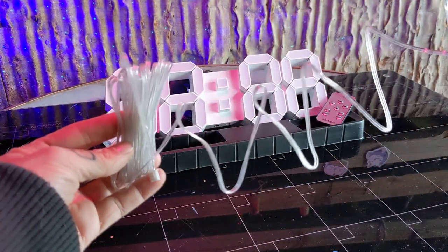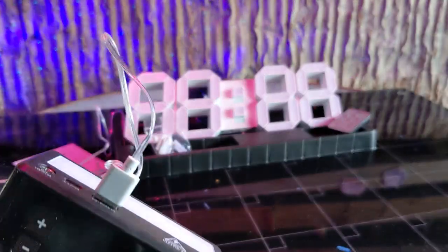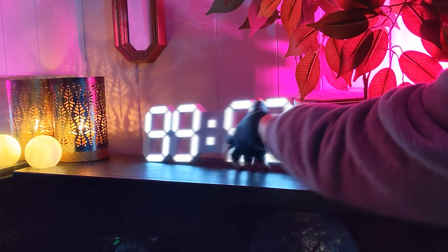Unravel the USB cable, plug it into the clock, and then into a power source. The clock powers on and lights up.